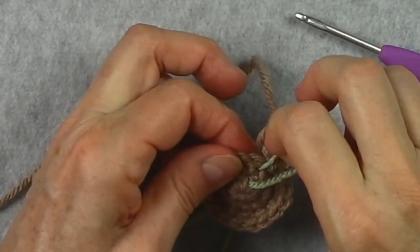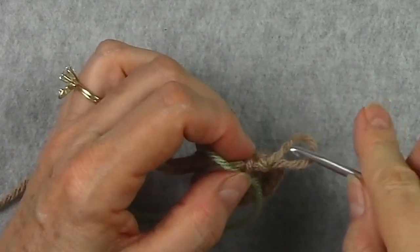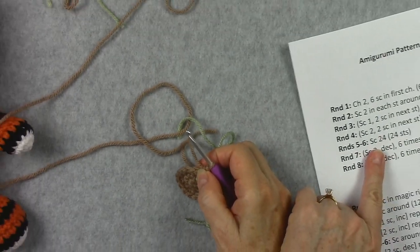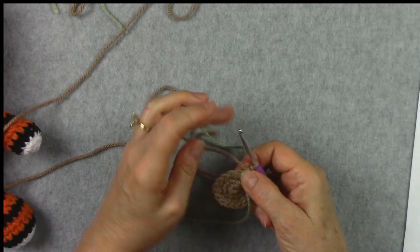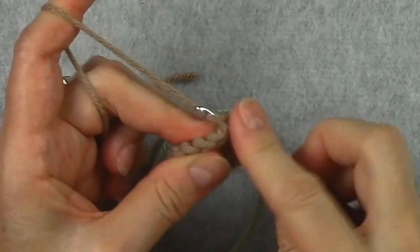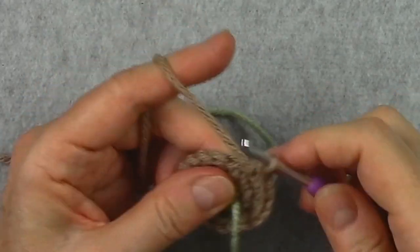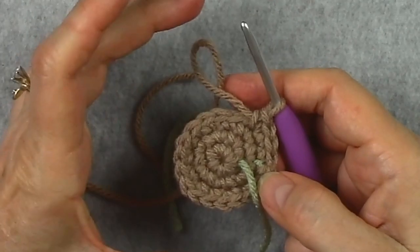With our yarn marker in here, it makes it easy to see where the beginning is. If we were going to crochet the next round, we would just drape our yarn across and start. That round starts with single crochet 2 and then 2 single crochet in the next stitch — meaning 1 single crochet in each of the next 2 stitches, then 2 single crochet in the following stitch. The increases are further apart the farther you get on these rounds.